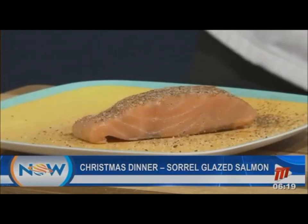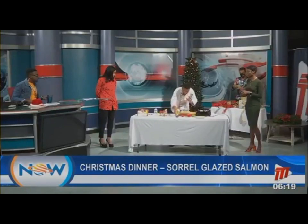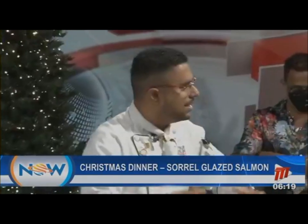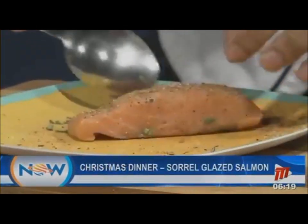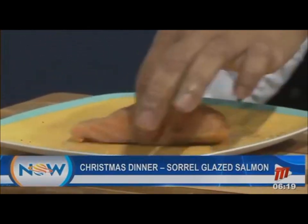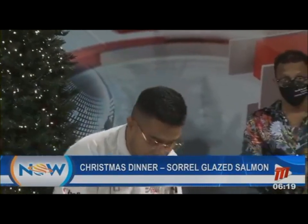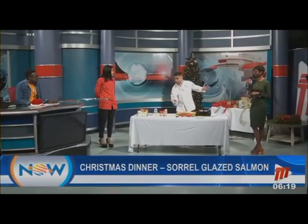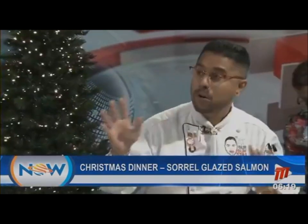Take some fresh rosemary and put it on top to add character. Roll the fish around in the spice rub gently — it's almost like a little spice rub you've just made. Fish doesn't take long to marinate. You don't want to marinate fish overnight because it breaks down. Salt pulls the moisture out, so you want to retain that inside. Be very careful with what you marinate and how long.